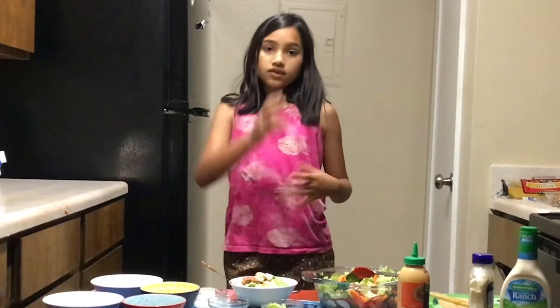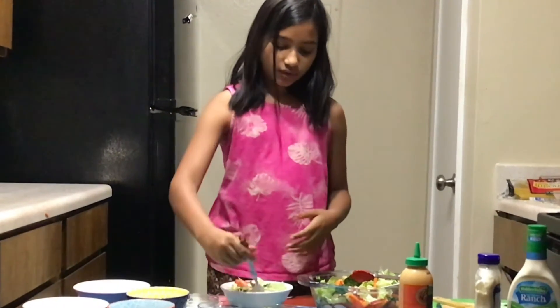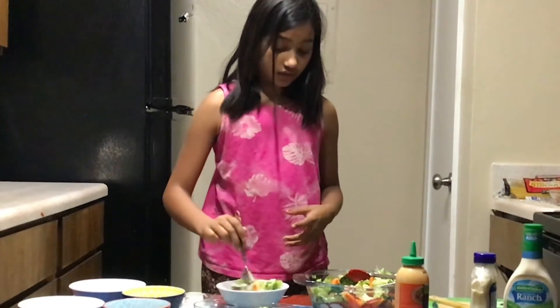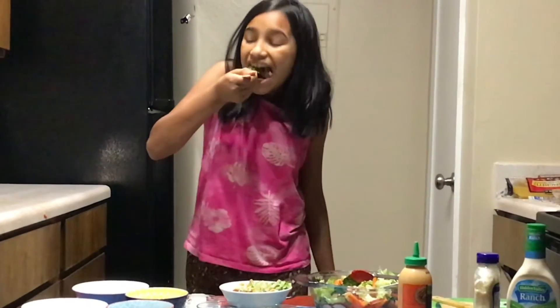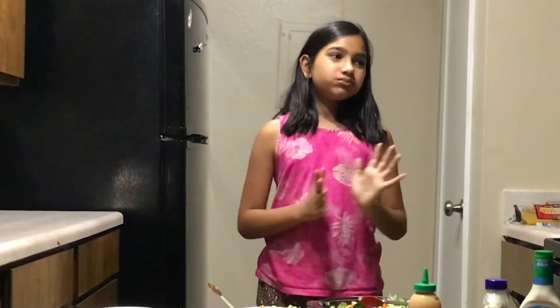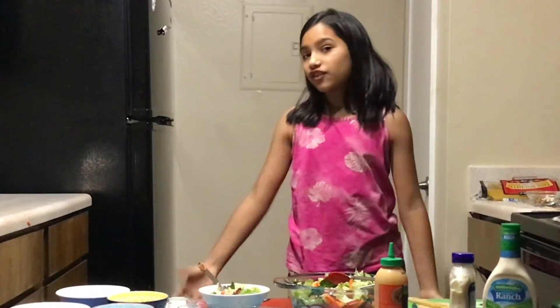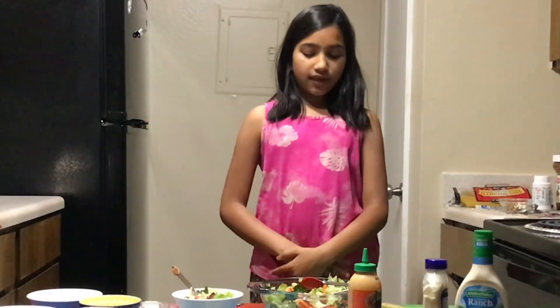This is how we make our salad. Make sure to mix all the dressing in — don't leave it on top, or you won't get the full taste. I hope you like my recipe! You can add other things in, and it's really delicious. Please like, share, and subscribe. If you make this and it turns out good, let us know in the comments below. Bye!